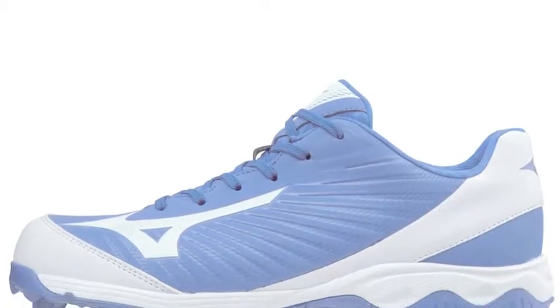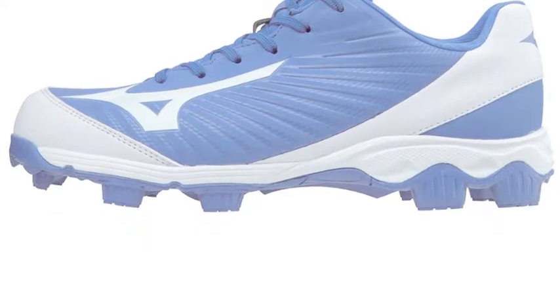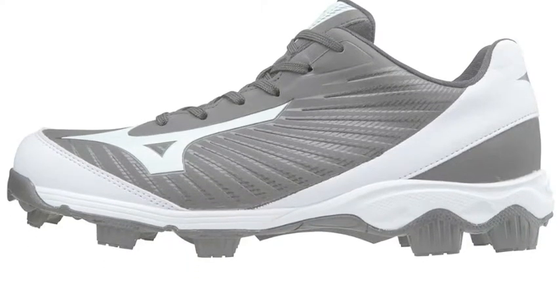The Mizuno Advanced Franchise 9 Low Baseball Cleats are an explosive addition to the rubber cleat market. Available in a size range of 6.5 to 13, each cleat model weighs 11.3 ounces.